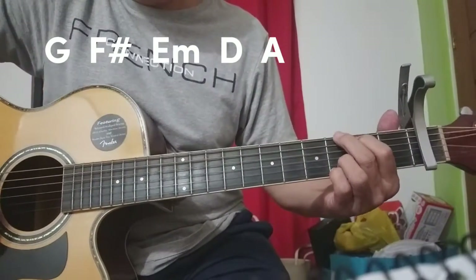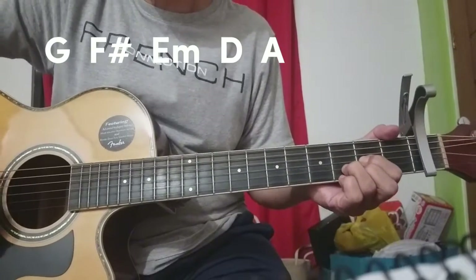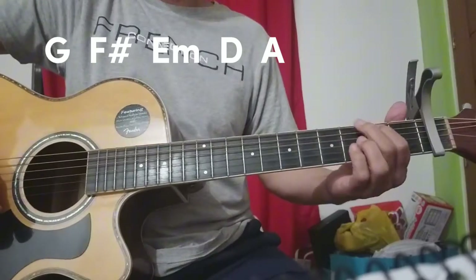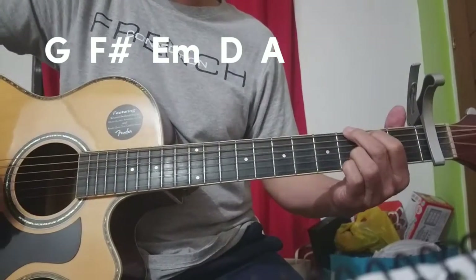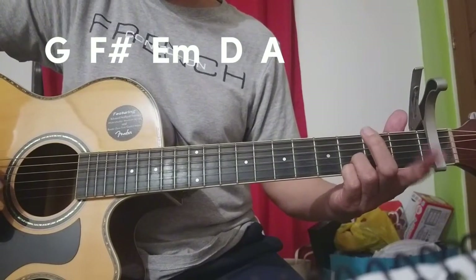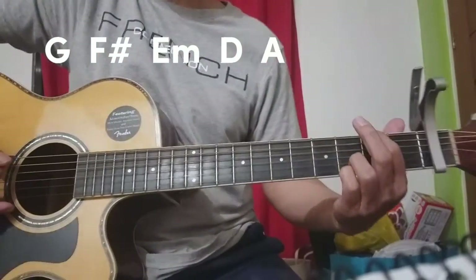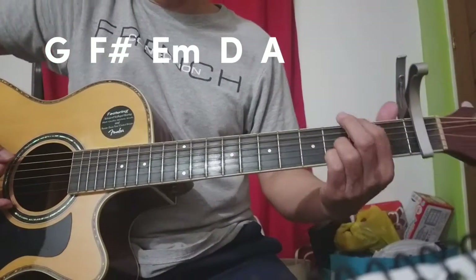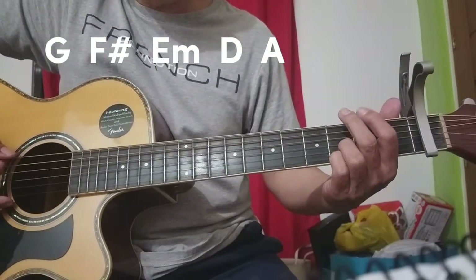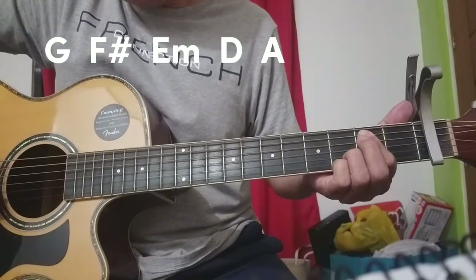Chorus: G — isang kalabit. Tapos ito, hintuturo sa third fret ng A, ng E strings — six strings. Tapos E minor, D.